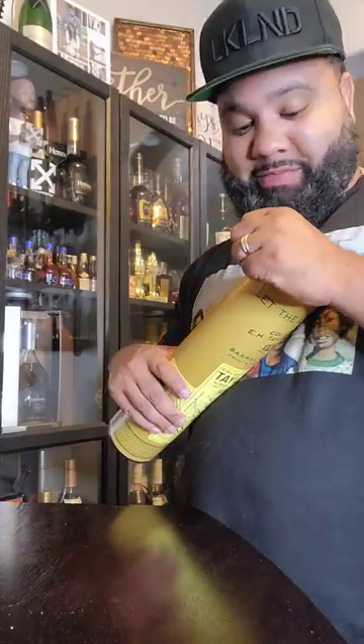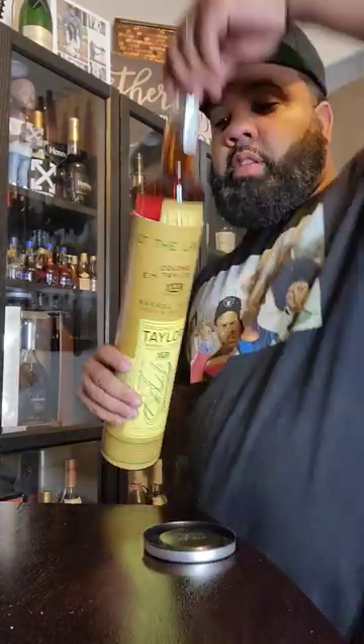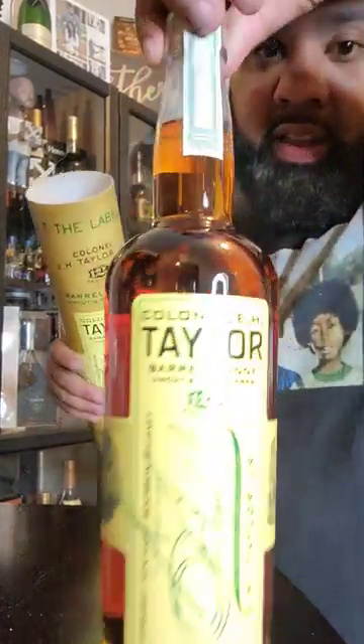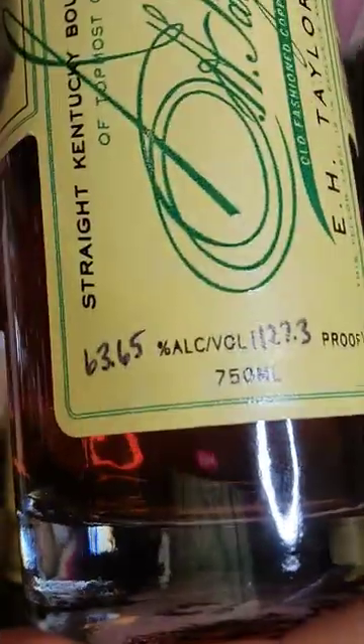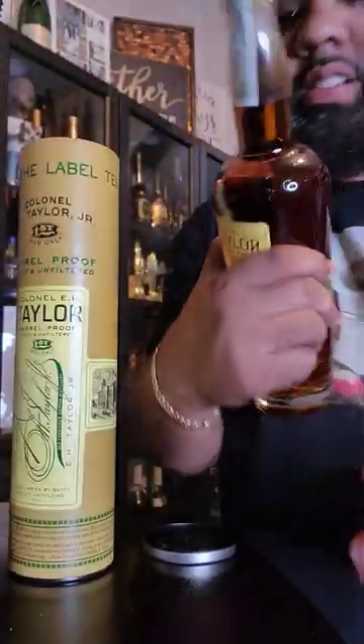Let me show you the bottle. It's batch 10. So the proof on this baby is — 63.65? Better come get me. Stay tuned.